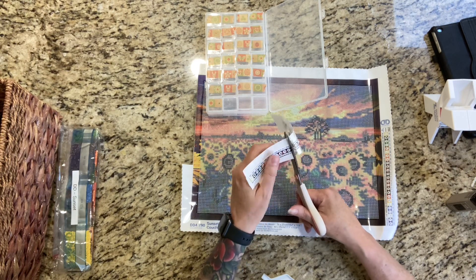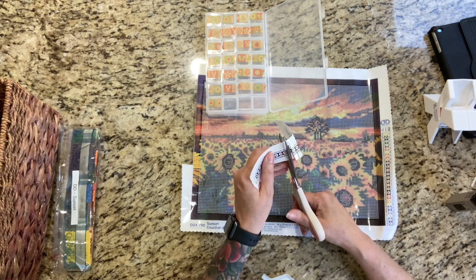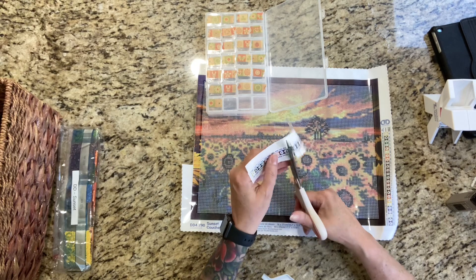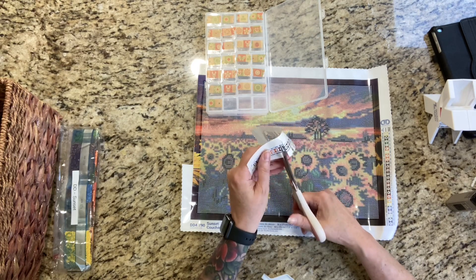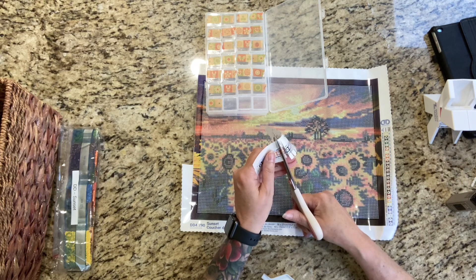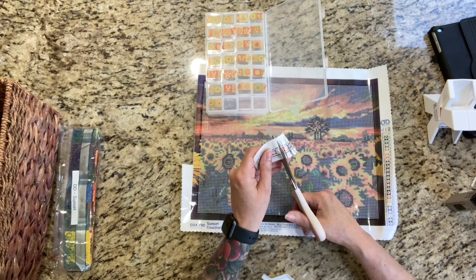Wait till you guys see the diamond painting that I got from Diamond Art Club. You guys know I like dark paintings. I've been doing a lot of really colorful light ones lately, but if you go back to my roots, you know that I like dark paintings, and this one is no exception.